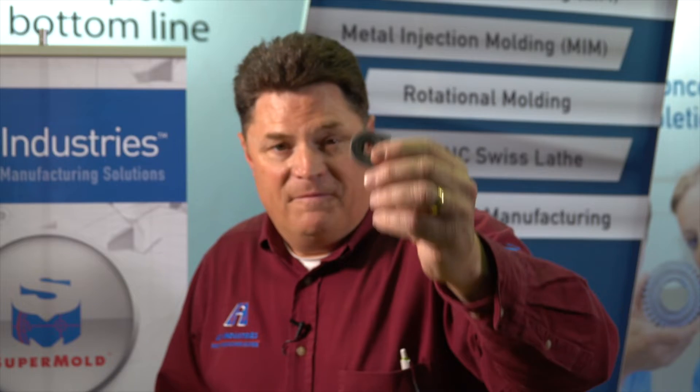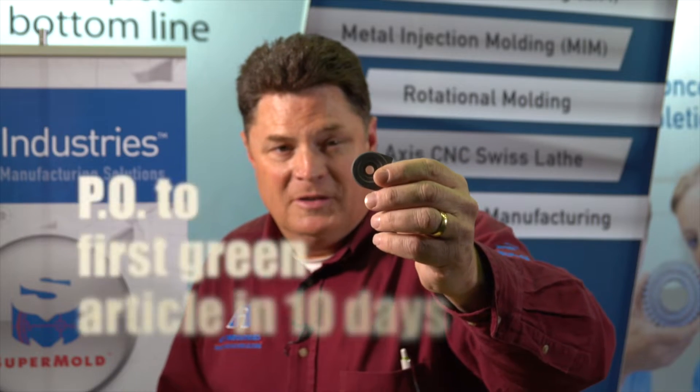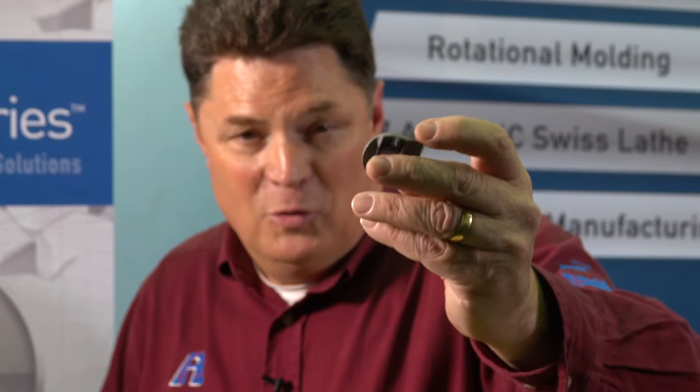If you need a cost-effective solution for metal injection molded tooling, SuperMold is going to be your answer. If it fits within a 2-inch configuration, we can get your metal injection molded tooling completed in 10 calendar days. Afterwards, we sinter the part, and the part will be ready for you quickly.